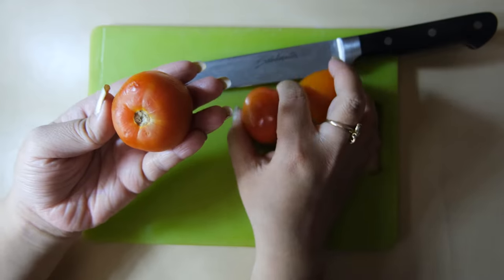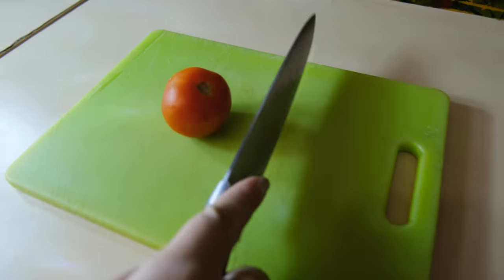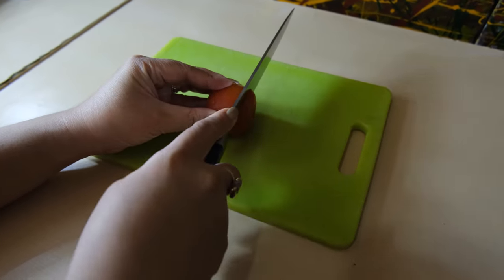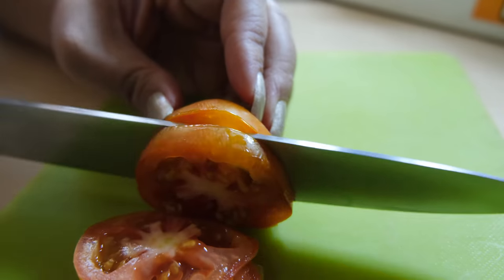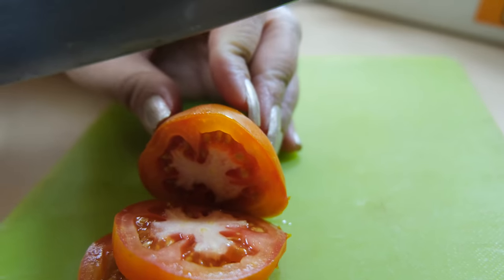Why is it important to plant tomatoes? You can use them for everything. You can basically use them for burgers, salads, sandwiches, sauteing, and stews. So they're very versatile.